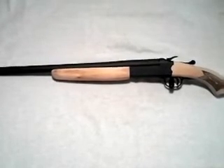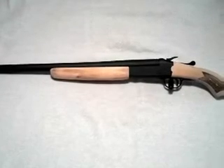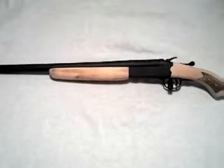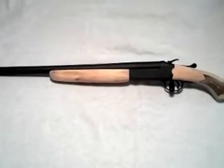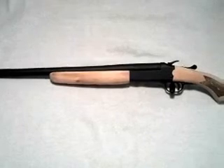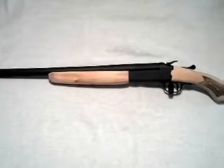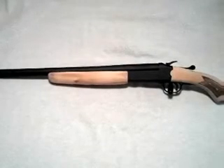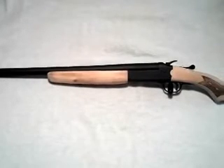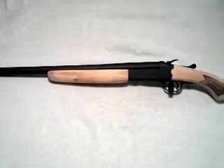I just wanted to give you a quick review of what used to be a Stevens 94. I cut it down to about a 19-inch barrel, took off the buttstock, and sanded everything. I stripped the bluing off the receiver and the barrel, then painted it with a high-temp black engine paint.